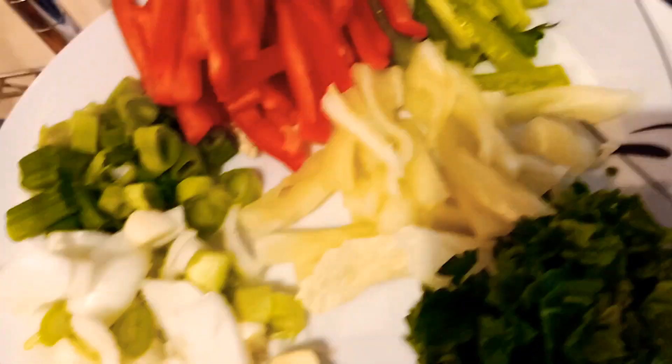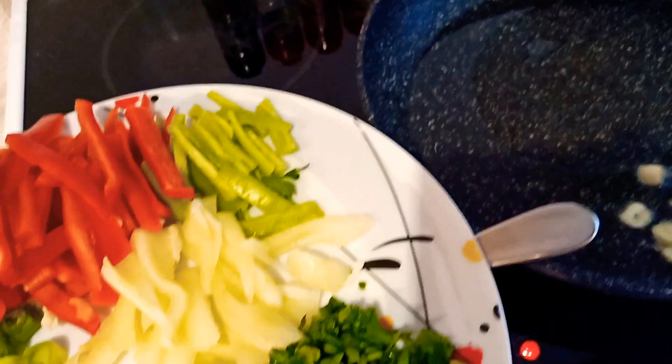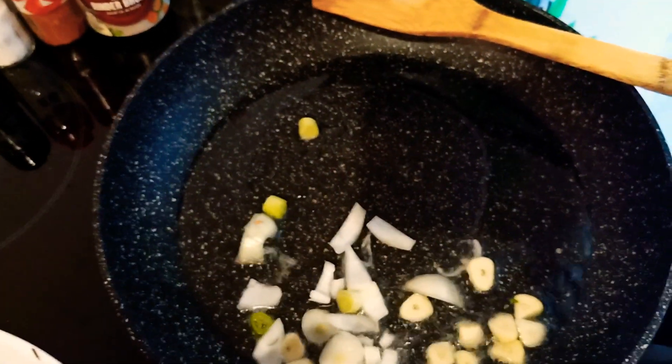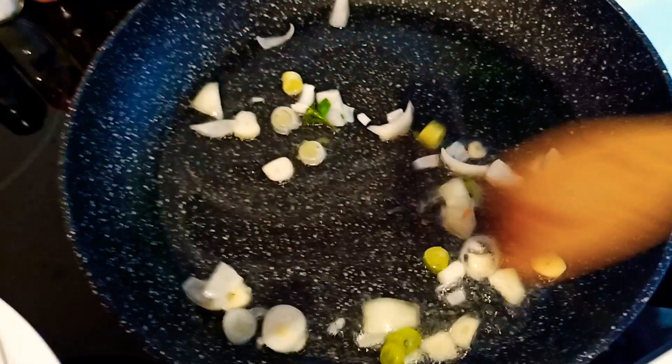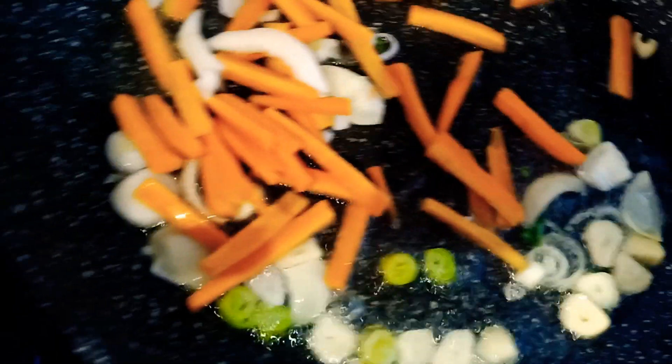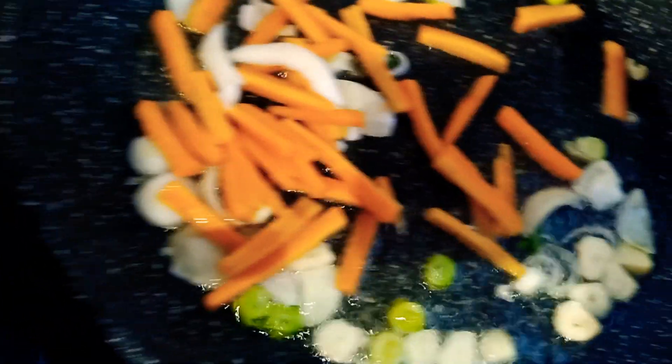So I have here a preheated oil and I'm going to start to fry our ingredients. I'm going to put this garlic here on the preheated oil, with the onion. And then I'm going to fry first these cut-ups, because the carrots need a little bit more time to cook. We will fry first this one.